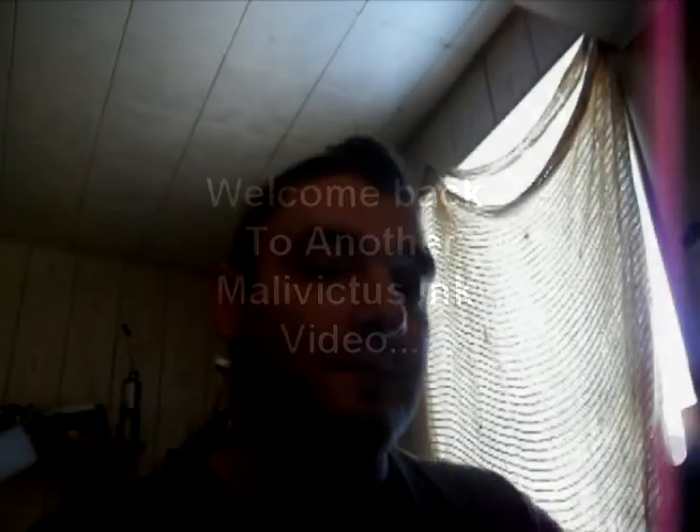Hey Superfans, Adrian here, what's going on? I haven't posted a video in a long time and I am apologizing for that. It's just I've been really rushed off my feet, and this lighting is probably horrible — I'll probably tell in post editing — but I haven't been doing nothing.